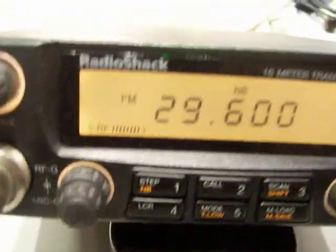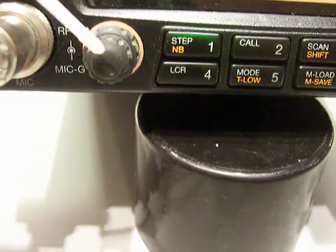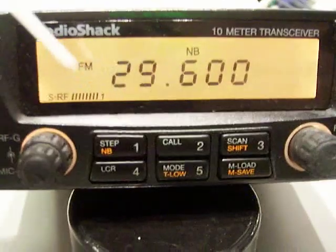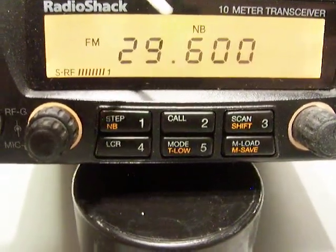The cord is in nice shape - it's not torn, ripped, or bent. We have the RF gain on the outside, the mic gain on the inside. This is a push-for-function and fine-tuned clarifier. Here's your VFO. Squelch. And the display - the S-meter. Shows noise blanker here. And what mode you are in.